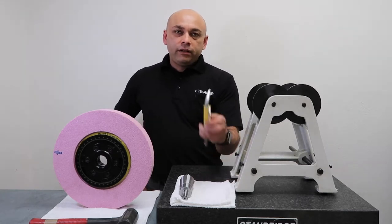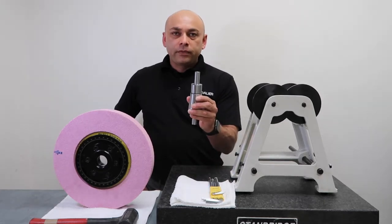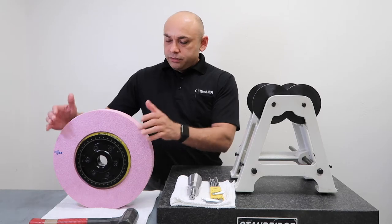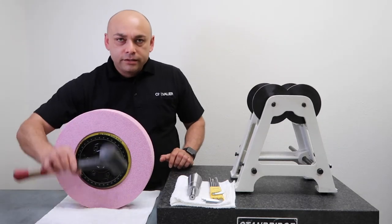First of all, we'll need a set of Allen wrenches, a balancing arbor, our 14-inch wheel with flange, and a soft hammer.